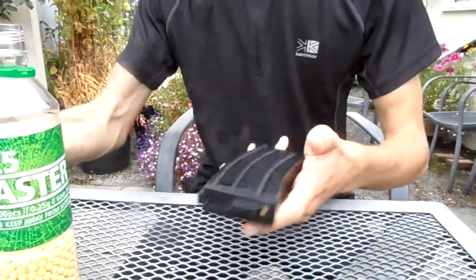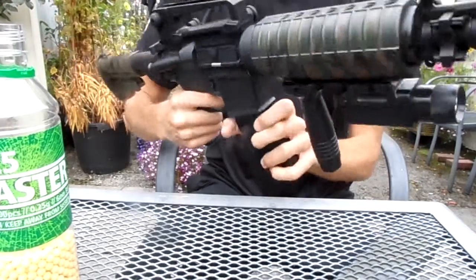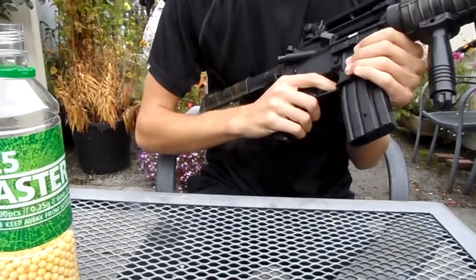It's a standard M4 magazine, so it fits into all M4 guns. Let's see how it shoots.